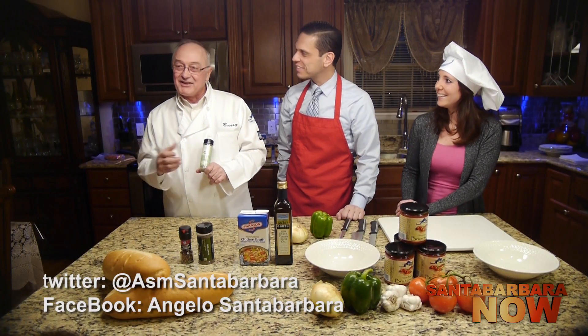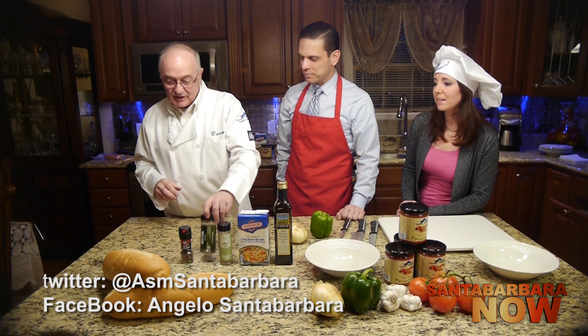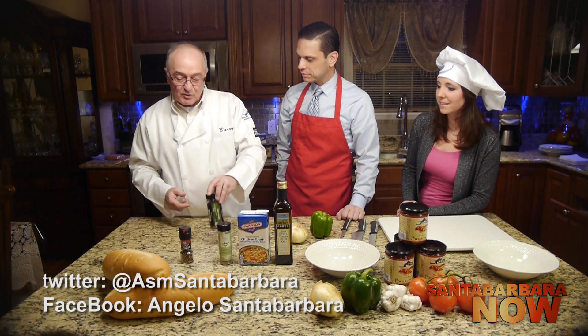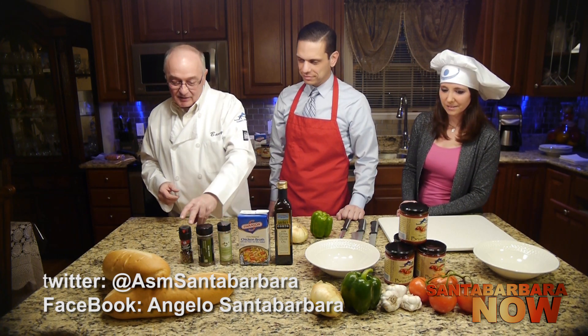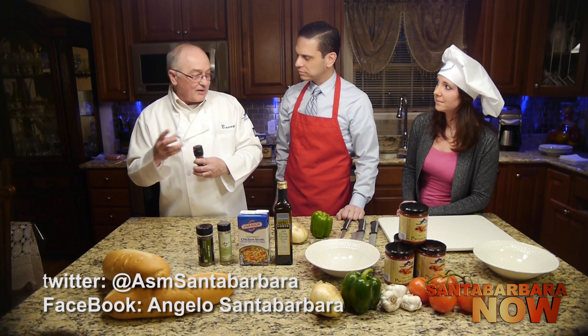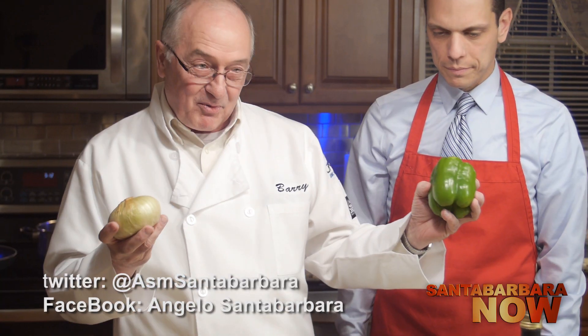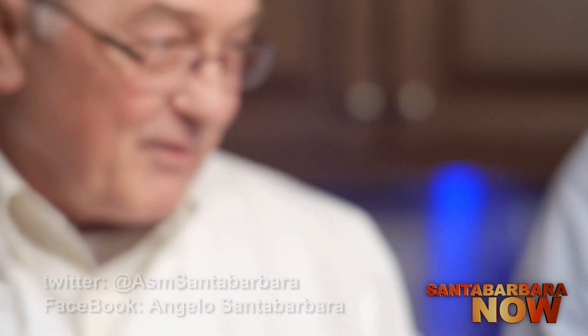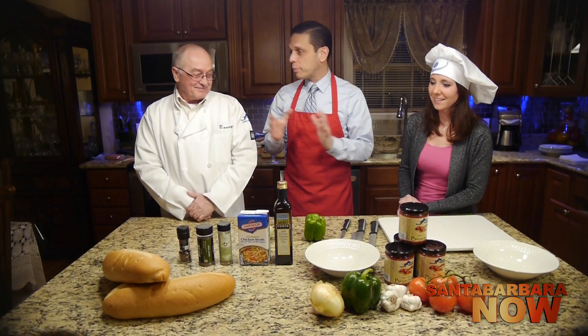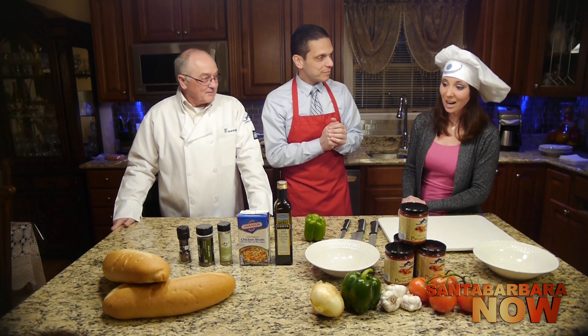We use some Pampered Chef Italian seasoning, which has a little bit of garlic and basil — it's really good. Then we use a little bit of dried basil, since the fresh basil is already in the bottle. We also add a little crushed pepper with a nice peppercorn flavor, some fresh onion, fresh pepper, and a little bit of fresh garlic to give it some spunk. We're going to put all this together and make this fantastic soup!